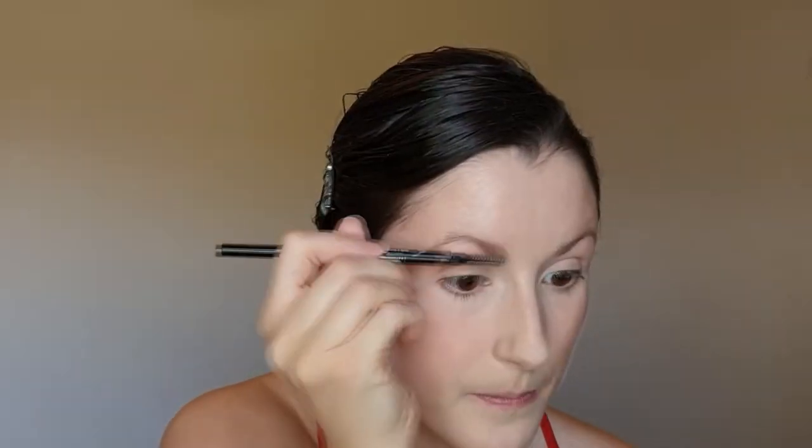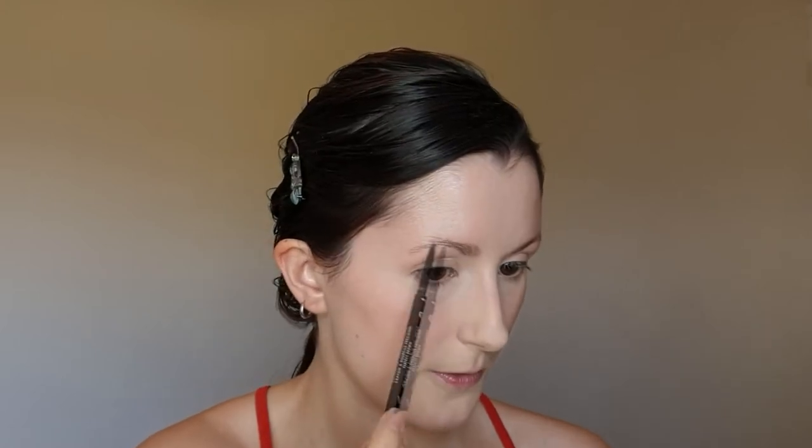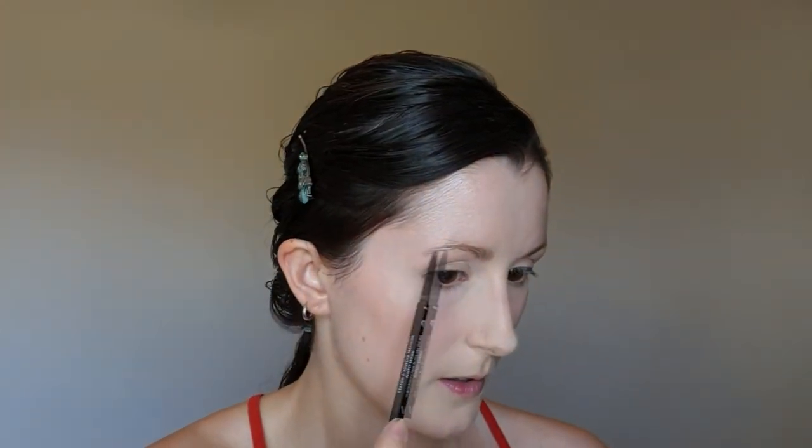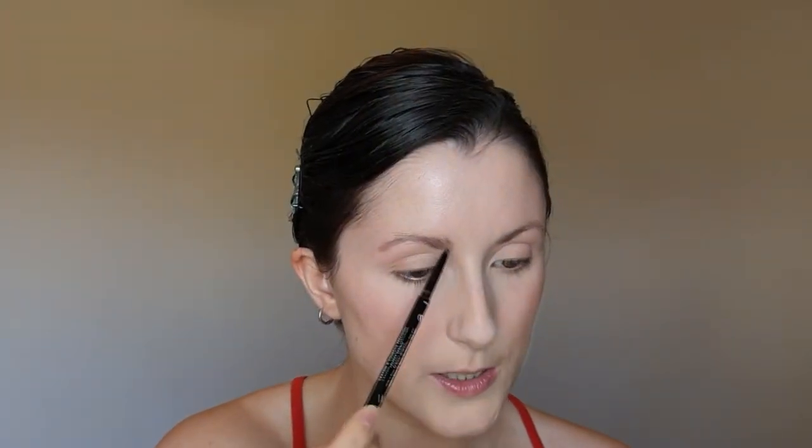I'm going to brush first. I'm not going to go crazy filling them in because this is a natural, everyday, easy kind of look — I'm just going to give them a little bit of help and put a few extra strokes through my brow. Nothing crazy, I'm not trying to change the shape or make them more arched. I'm just filling in the shape that is already there. This is from Beauty Pie in the shade Perfect Brown.